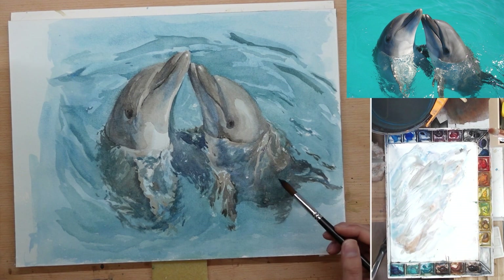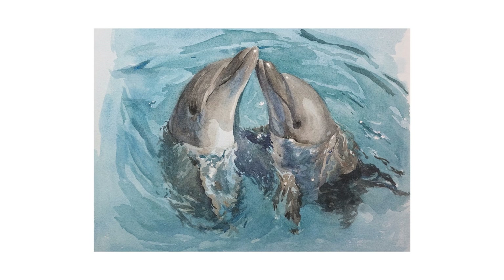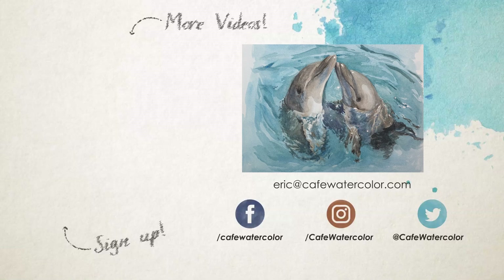And here is the finished painting. I peel off the masking fluid so the bright highlights will show. I really enjoy this painting and I love how it turns out. These two dolphins sort of kissing is actually a great subject for Valentine's Day. So I wish you a great Valentine's Day, whether you have a partner to celebrate with or not. I wish you have a great day. This is Eric from Cafe Watercolor. I'll see you next time.